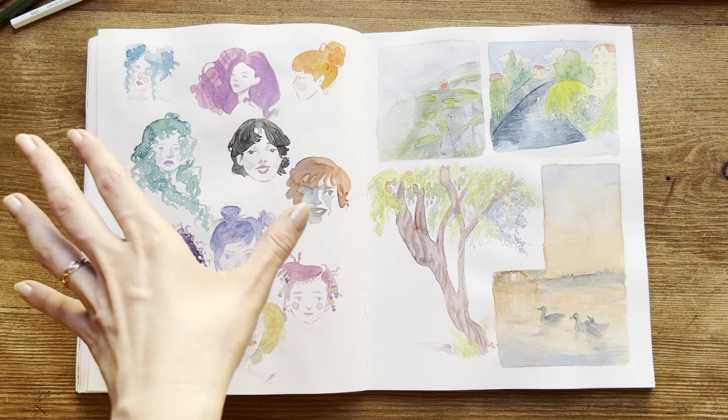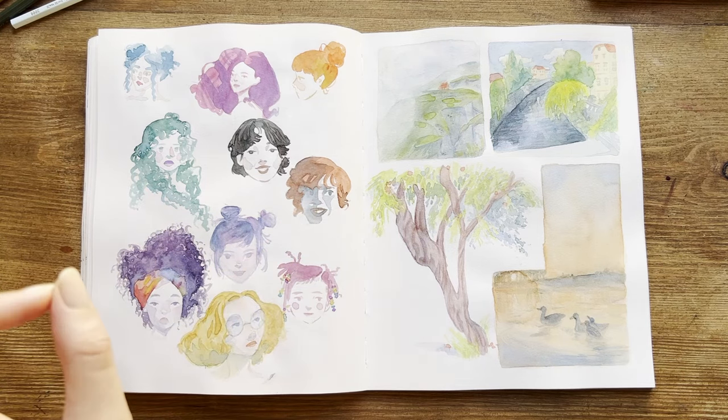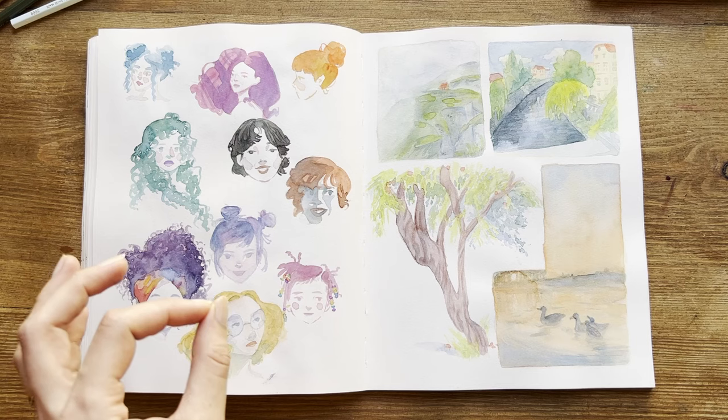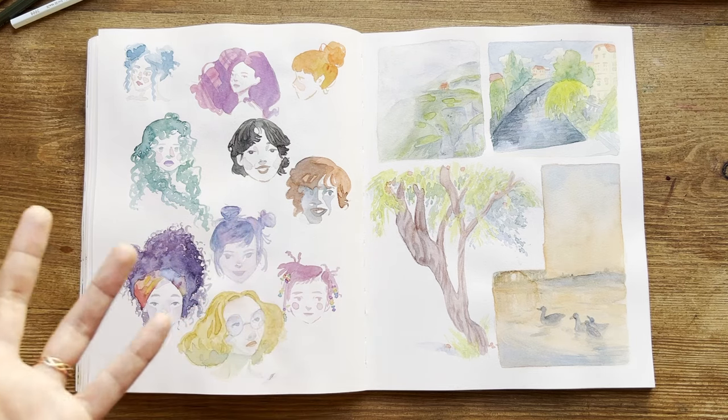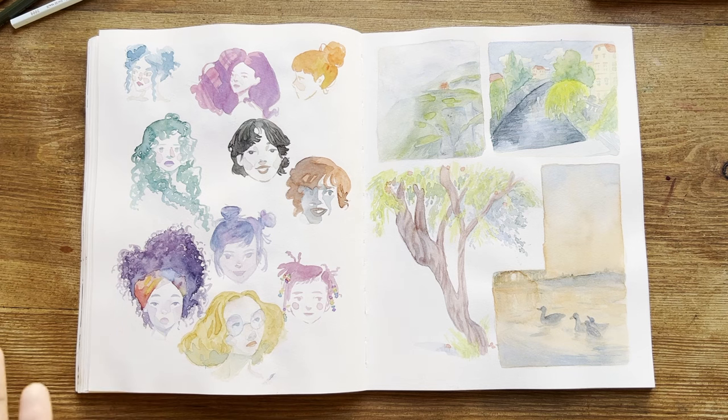On this side, I just painted some faces directly with the brush — it's a very nice exercise if you want to draw a lot of shapes without thinking too much. I really like this portrait in particular; I think it has very nice shapes and a nice color combination.